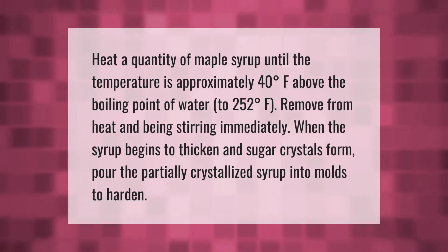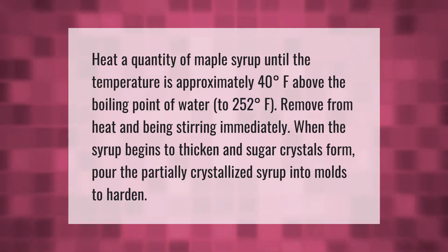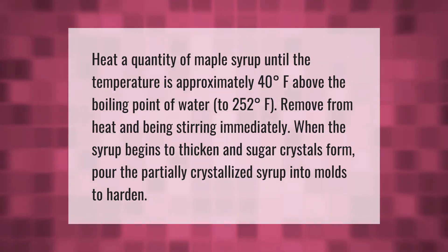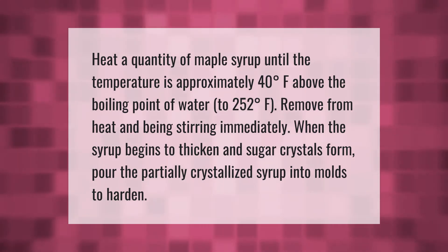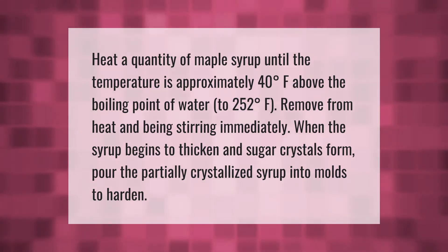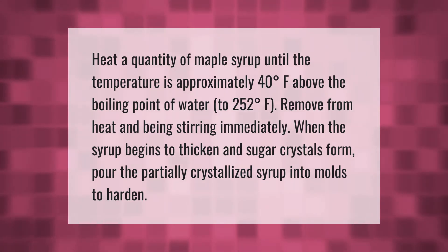Heat a quantity of maple syrup until the temperature is approximately 40 degrees Fahrenheit above the boiling point of water — to 252 degrees Fahrenheit. Remove from heat and begin stirring immediately. When the syrup begins to thicken and sugar crystals form, pour the partially crystallized syrup into molds to harden.